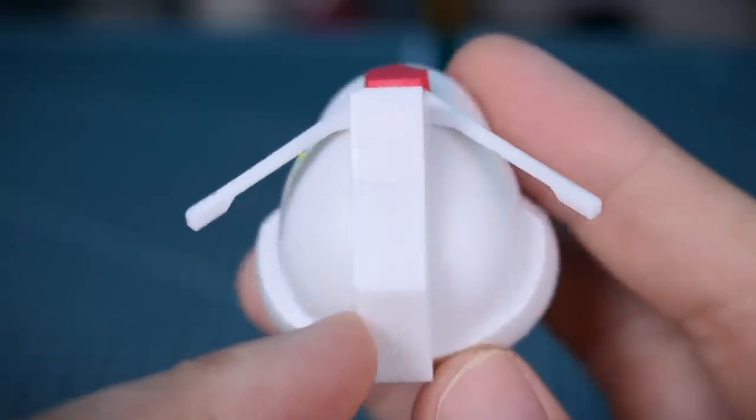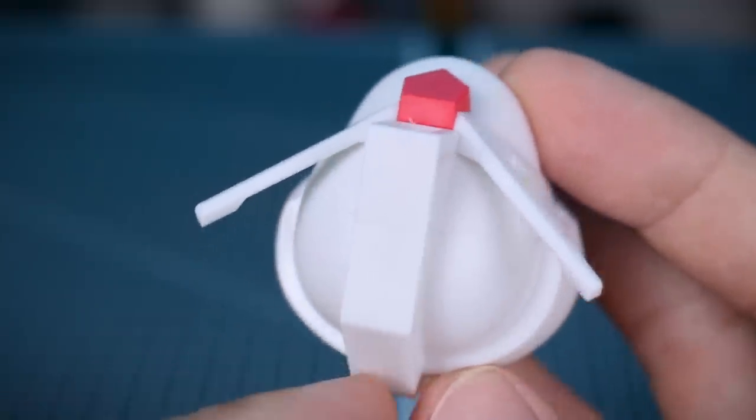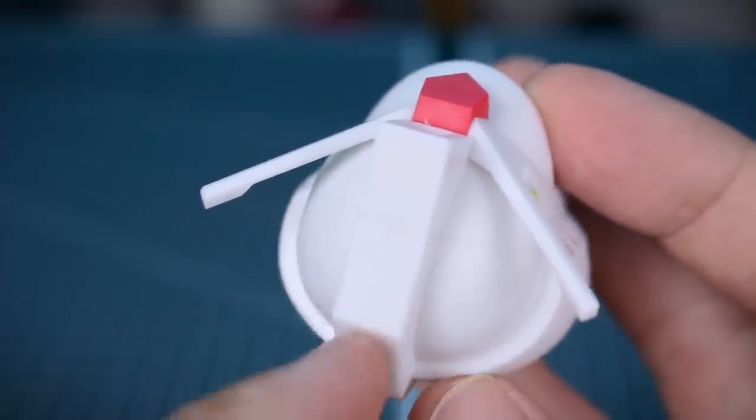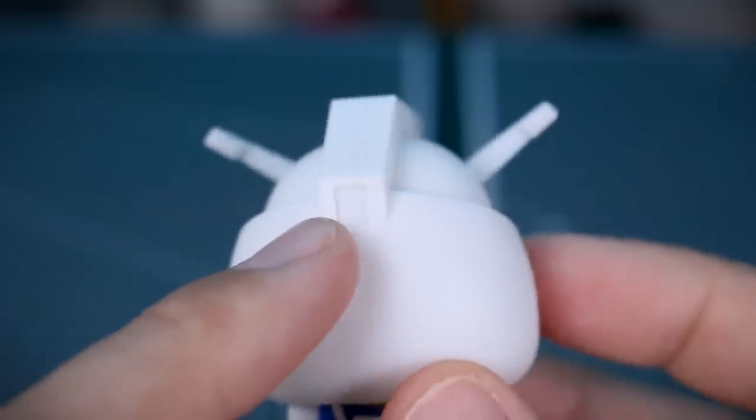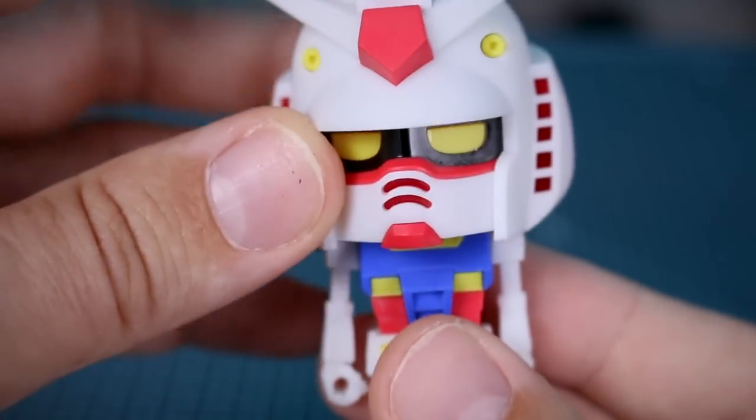There's a seam line down the back and through the top of the head — the front face is one piece and the back half of the head is two halves with a seam line. I don't think standard polystyrene cement would work at all on this. You'd probably just have to use super glue and sand it. It would have been nice to have a sticker for the back head camera there as well.